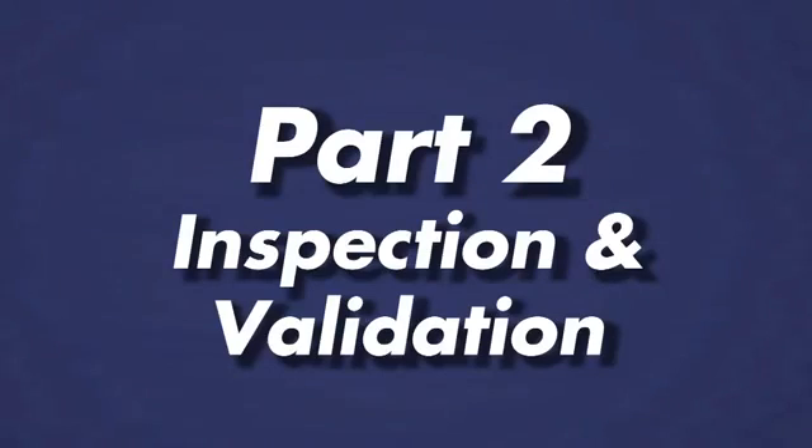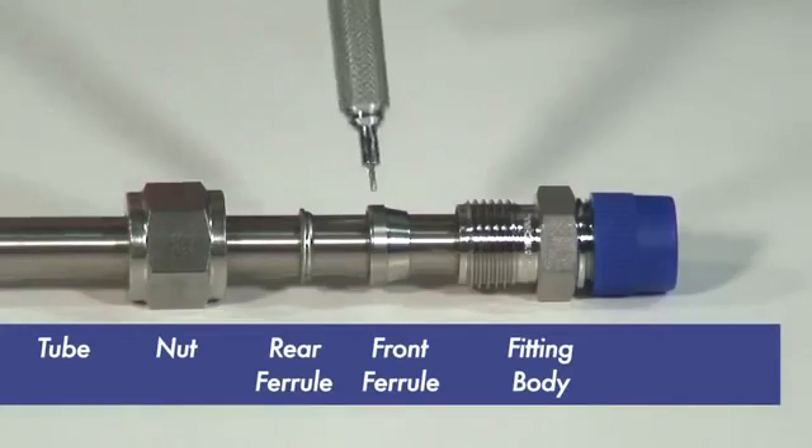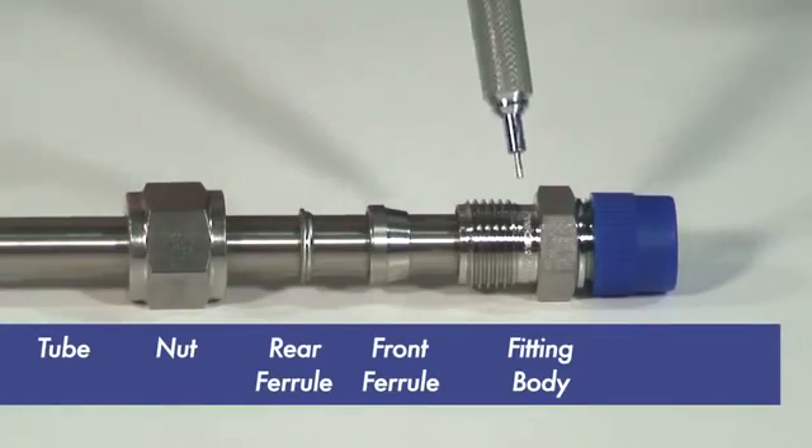Let's review the components that make up a GyroLock assembly. You have a nut, a rear ferrule, a front ferrule, a body, and tubing.